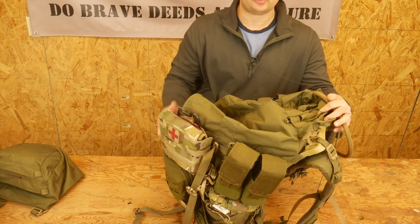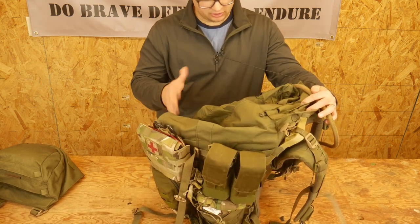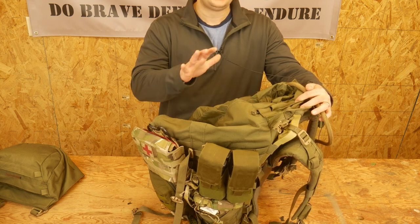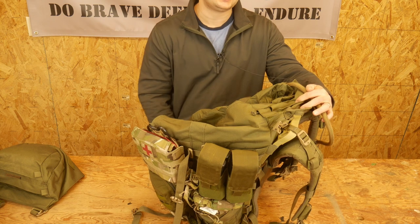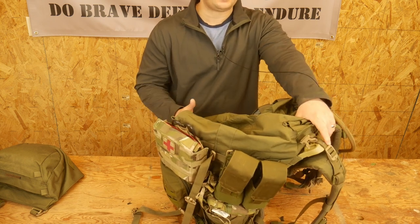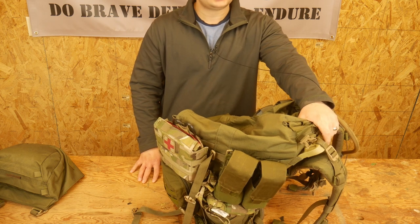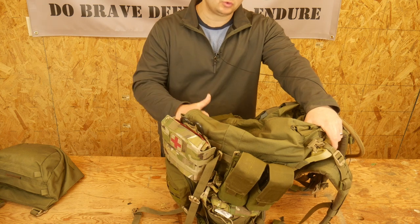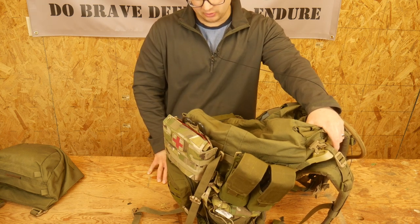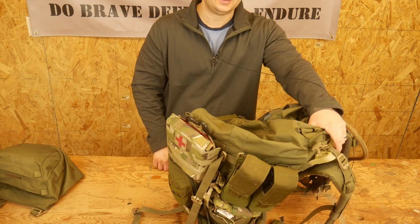That is the DG3 pack from Crossfire. I've had it for about six months, taken it out and used it — highly recommend it, big fan so far. Their prices did increase; when I bought it, it was around $300, and now it's up to $400. For $400 it's pushing the limit of whether it's worth it or not, but I'm very happy with it and I would recommend it. I hope that's helpful. Do brave deeds and endure.